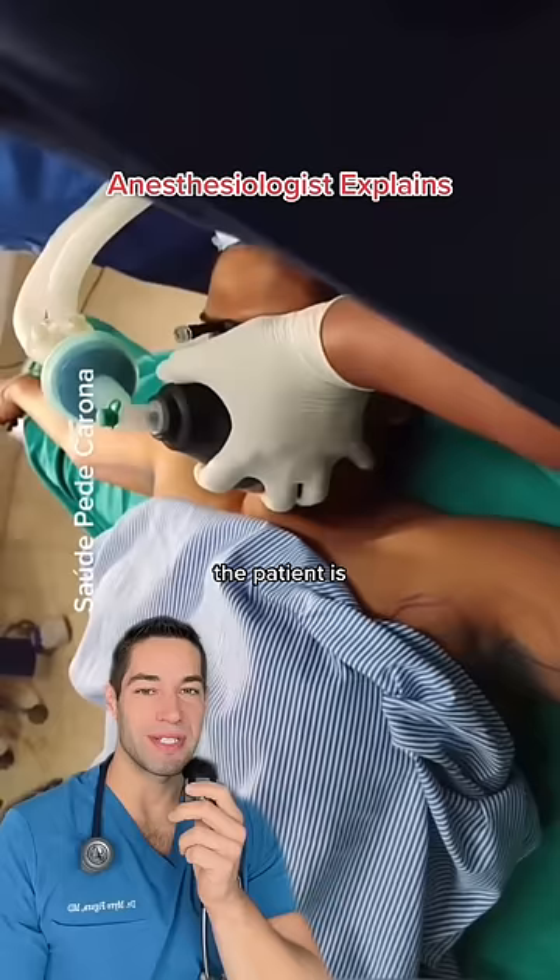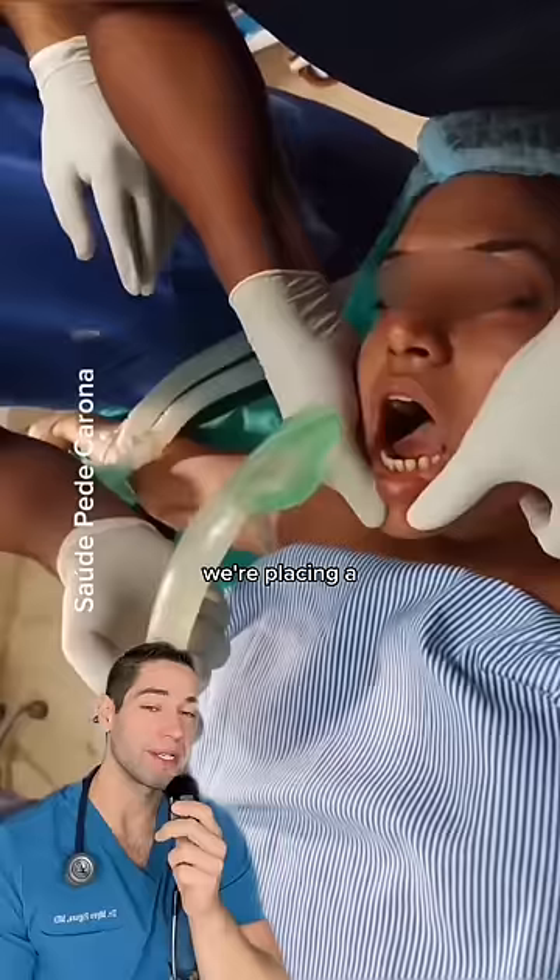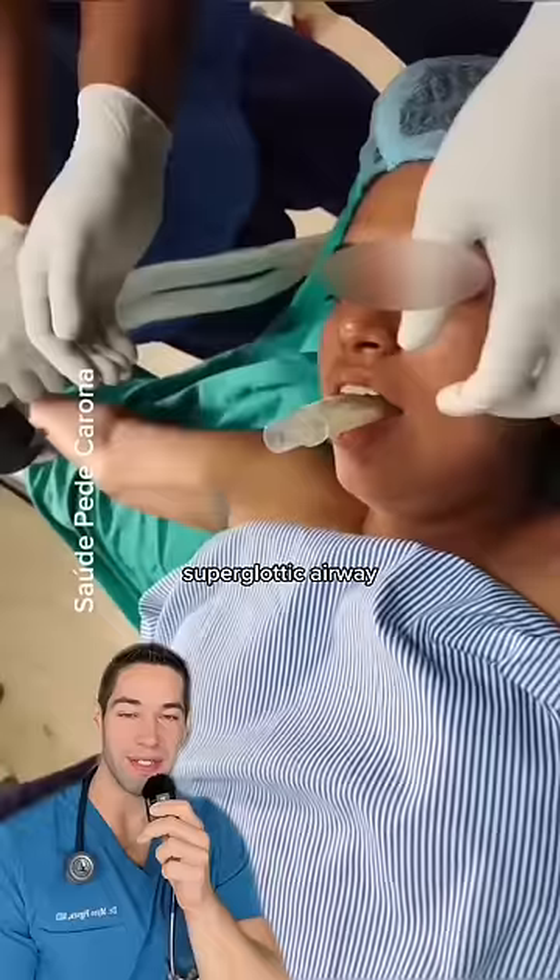The lights are off and the patient is now under general anesthesia. The anesthesiologist is breathing for her through that mask, and that can actually be done for the whole surgery in some cases. But in this case, we're placing a breathing device — a supraglottic airway device, brand name i-gel — which will stay there for the duration of the whole procedure and breathe for her, and will be removed at the end.